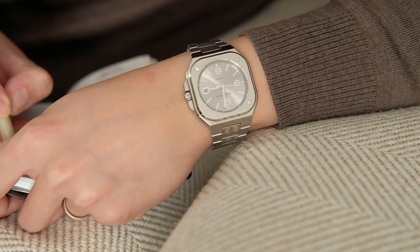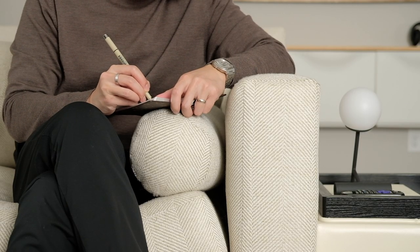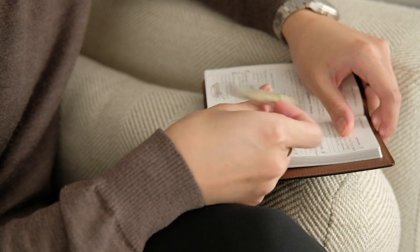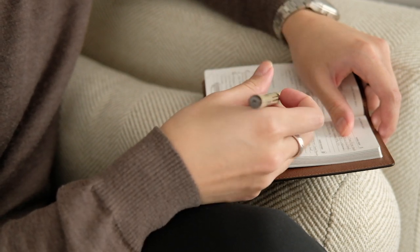Does the 40mm case feel clunky on my wrist? Not really, and that's a bit surprising. On my 6-inch wrist, the BR-05 wears comfortably, and I enjoy the feel of it throughout my everyday activities. I have to say, it fits perfectly within urban scenarios.